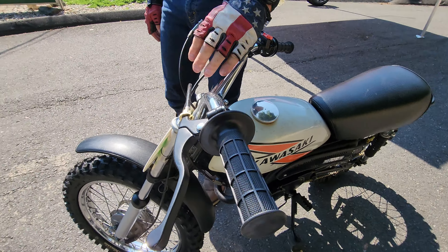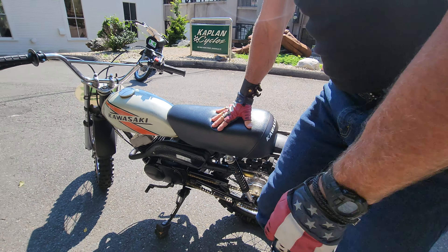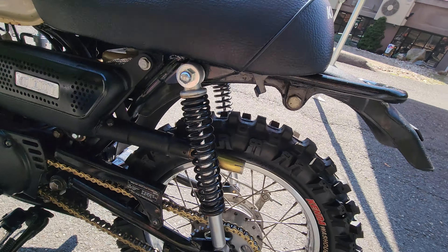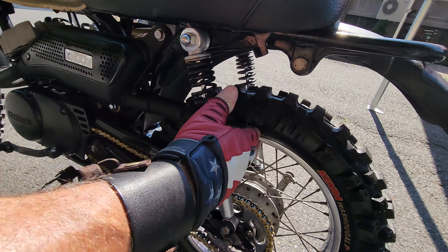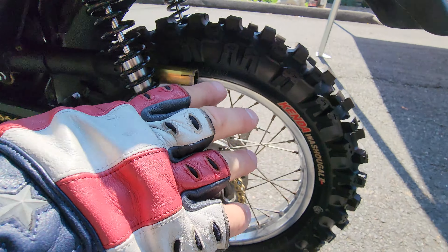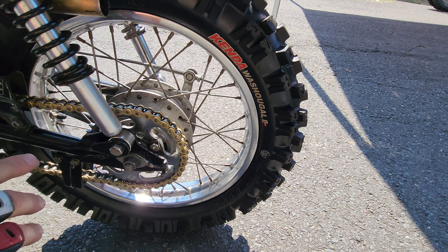New clutch purge and lever, new grip, new cable, new seat cover, new seat foam. The rear shocks were also replaced with a longer set of Kawasaki shocks in better condition with better dampening than the originals. A little stinger exhaust was put on it — the original stinger was missing. It has a new Kenda Washougal 2 big knobby rear tire on it.